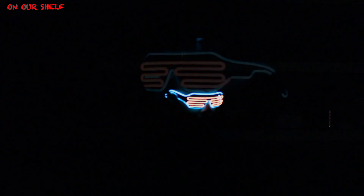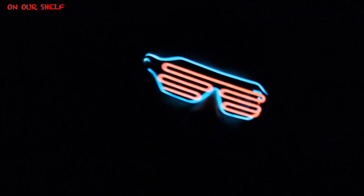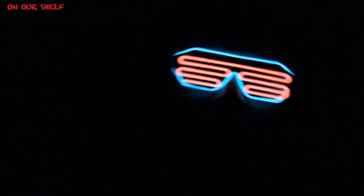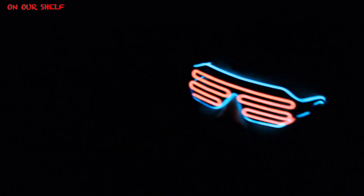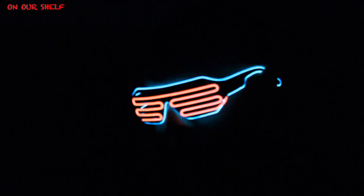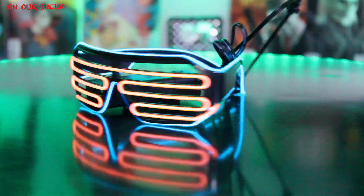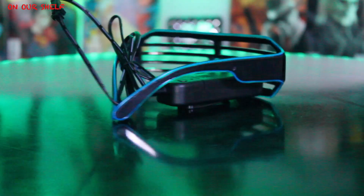Overall these are pretty cool, and the best part is they cost under $12 — $11.99 to be exact. I'll put a link below to pick them up on Amazon. I can think of a lot of uses: Halloween, clubs, parties, carnivals. There are also multiple color combinations available — solid red, solid blue, solid green, blue and green, and more — so check the link below for all your options.